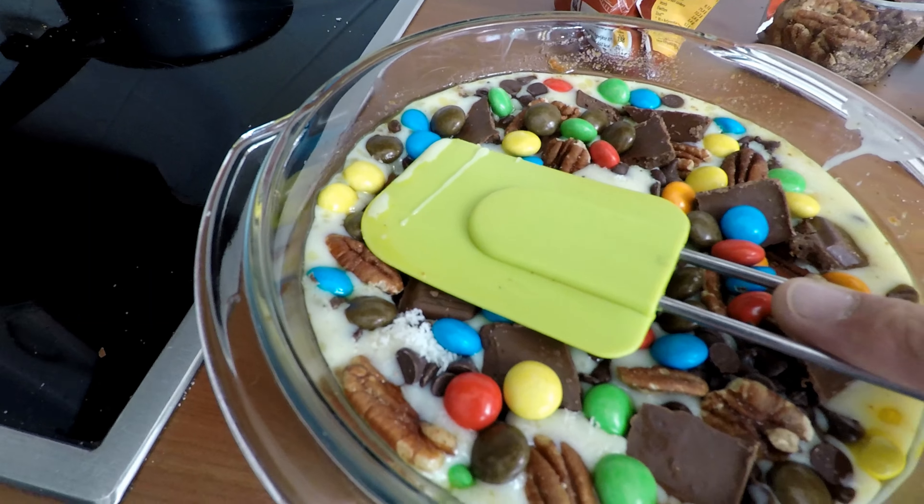Ik denk dat hij er goed uitziet, maar het is even afwachten wat er gebeurt als hij in de oven is geweest. Hij zal ontzettend zoet zijn, denk ik. We moeten nog één ding doen voordat hij de oven in gaat: hem even goed aandrukken. Maar druk je dan niet alle ingrediënten die er bovenop zitten weg?